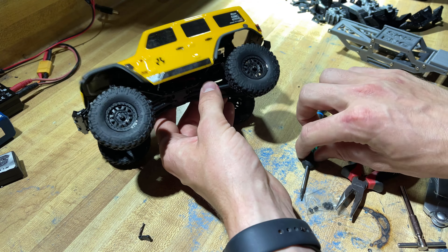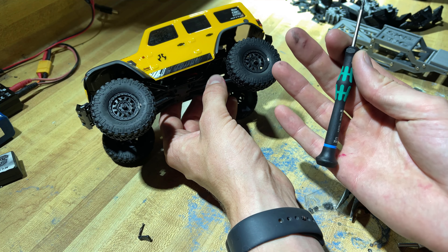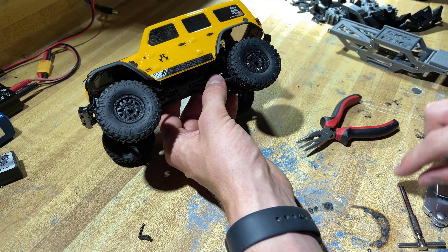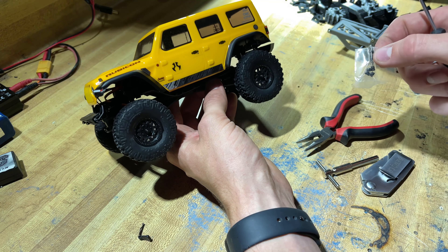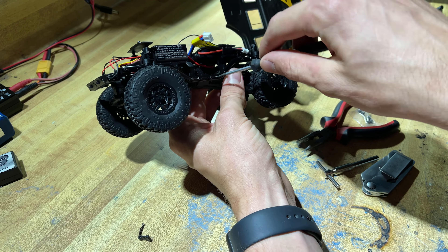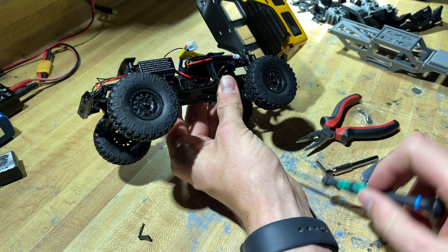Tool wise, we have a 1.3 millimeter driver — I strongly recommend picking up one of these. You almost never strip screws with these and they just function great. I've also got a needle nose, a little wheel wrench, something sharp like a razor blade, and we'll need an extra pivot ball for the new link. Let's dive right in — we're going to start by taking out the four bottommost screws on both sides of the chassis.